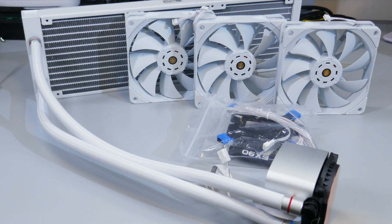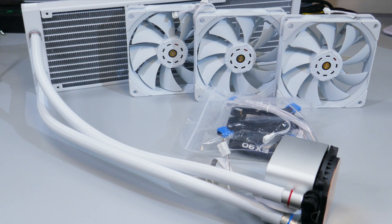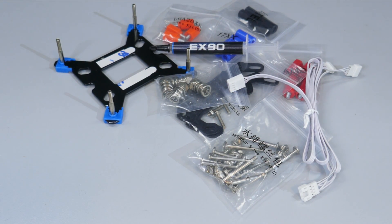Let's see what you get in the box. There is the AIO and fans, a box filled with all the mounting hardware for both Intel and AMD split up into plastic bags, a small tube of thermal compound, a 3-to-1 fan splitter, and a user manual slash installation guide.